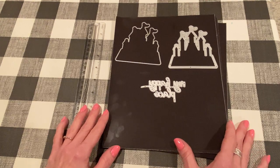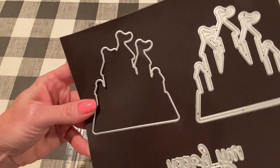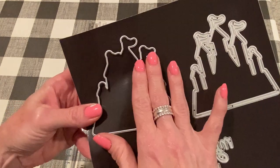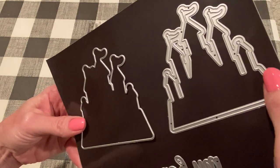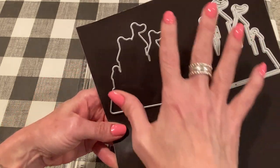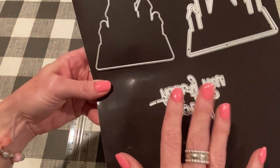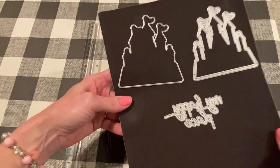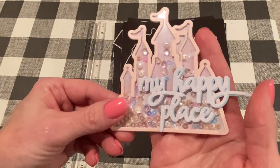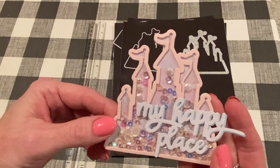So I'm going to start off like I usually do with showing you a die that I used and then the project that I used, and I'll try to include measurements to give you an idea of how big the dies are. The first one is called the Castle Shaker and it's a Disney-inspired castle, as you can see. It looks like the one at Magic Kingdom. It comes with the base piece and then the layering piece, which is the part you use to make the shaker. It's very simple.